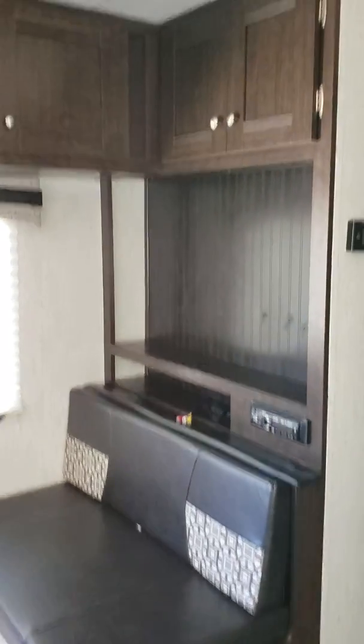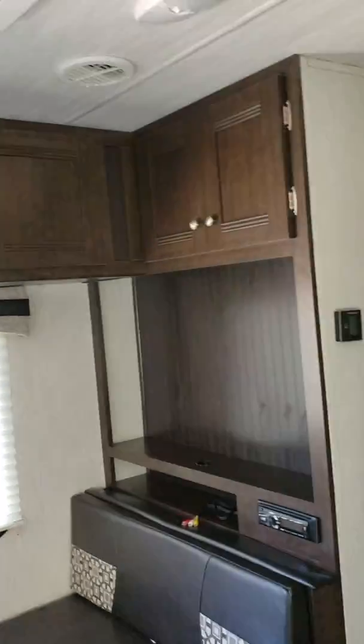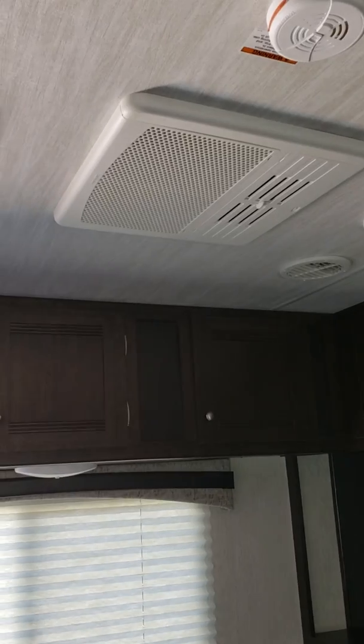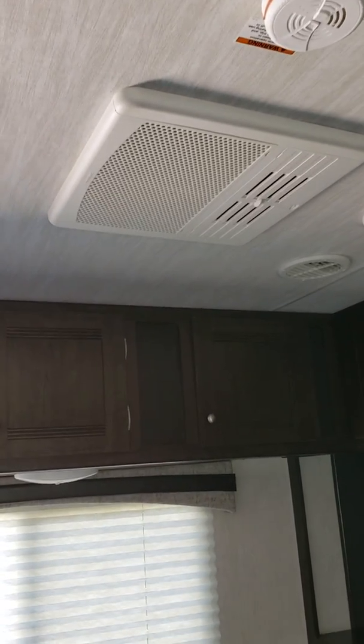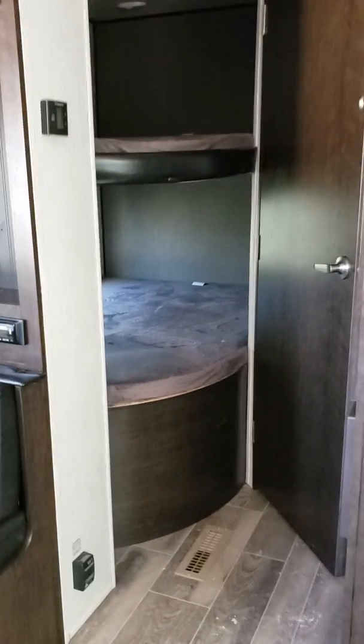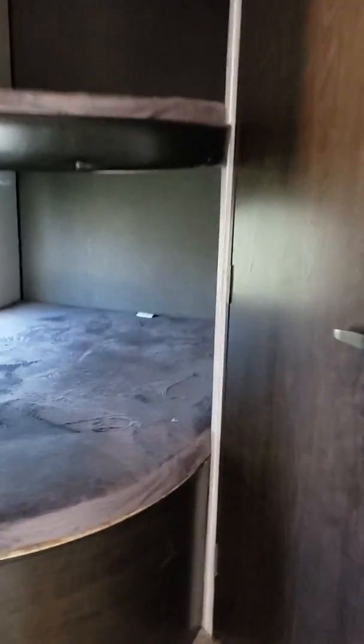You have your TV area and all the storage up at the top. This is a ducted AC unit and does have your heating system ducted. It is a 15,000 BTU in place of a 13,500. There are bunks in the back and they are the bigger bunks.